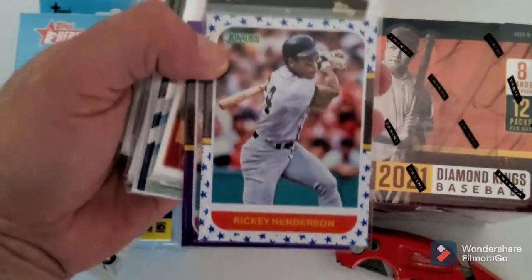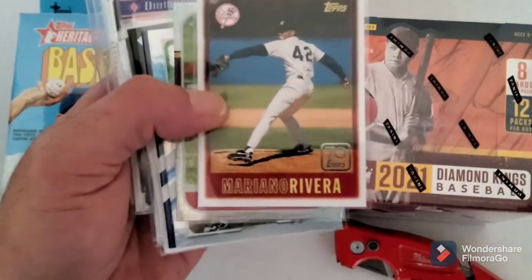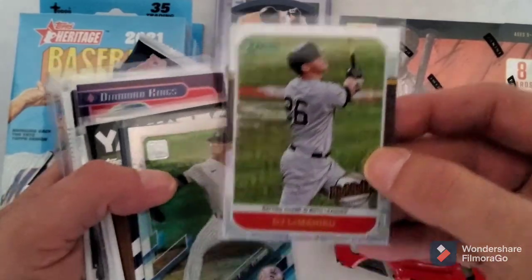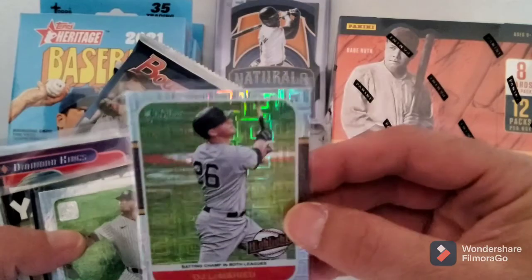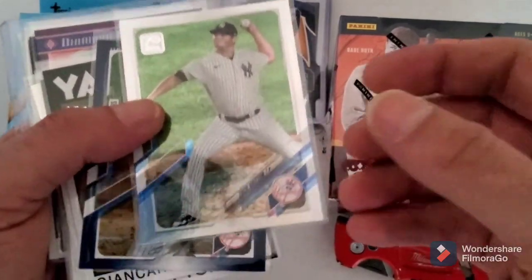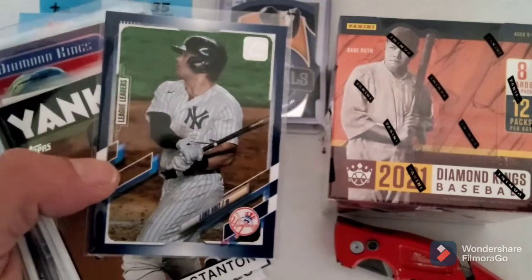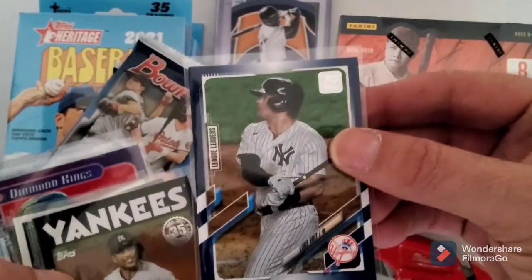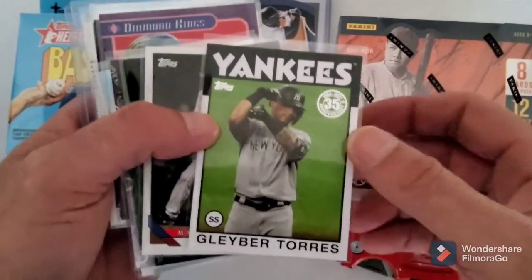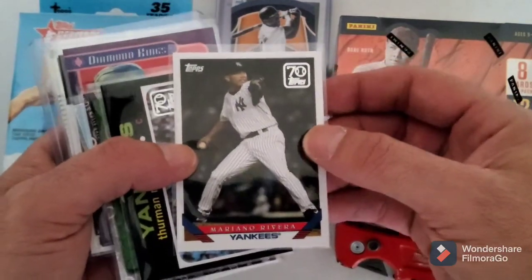I picked up this one - I already had the gold one so I figured I'd pick up the silver one. I got the star parallel for Ricky Henderson, another purple hollow. I got the Mariano Rivera 70 Years of Topps, DJ LeMahieu - I don't know what pattern this is, it's square but it's nice and shiny. Gotta love a card with some shine to it. I got this - here is the rainbow foil of Zach Britton just for the Yankee PC.